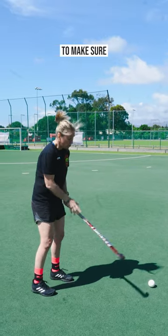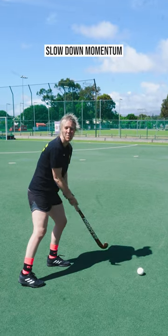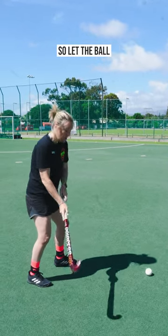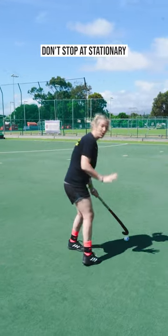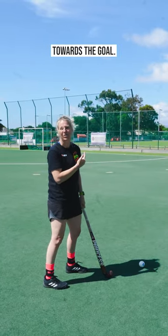It's really important to make sure that you allow the ball to come across. If you're receiving it here, we have slowed down momentum and we have to now move the ball. So let the ball keep going. Don't stop at stationary — just slow it down so you can get it strong and get your feet facing towards the goal.